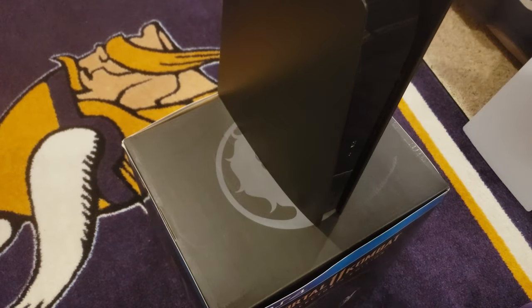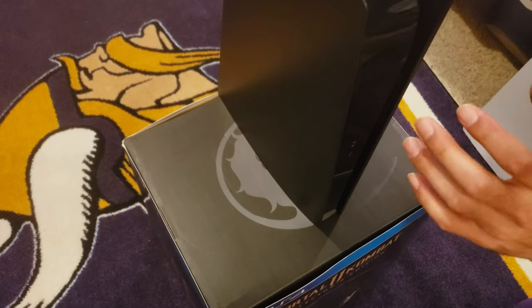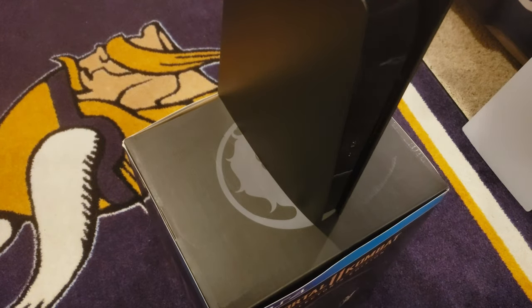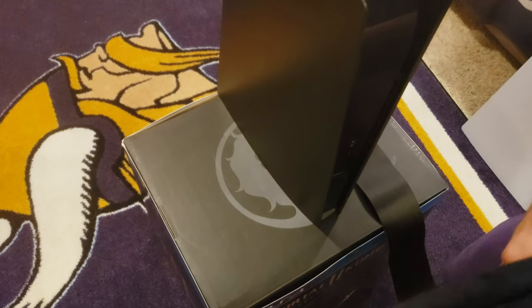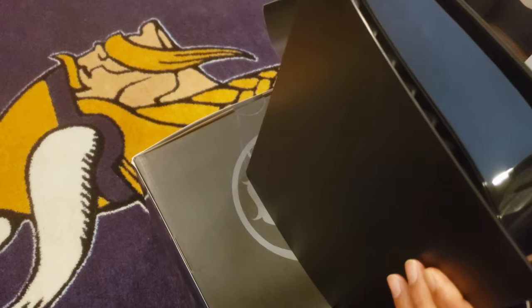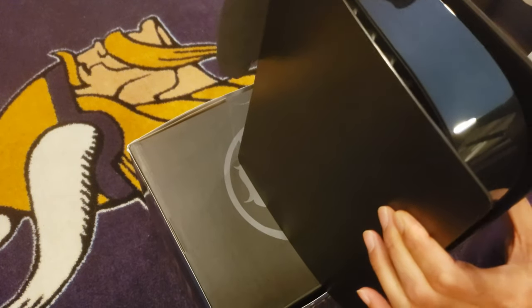All right, so we've got the sticker to put on — that sticker will turn this from glossy to matte black. Let's get that sticker. First thing we want to do is definitely clean it because it is all kinds of fingerprints on here.